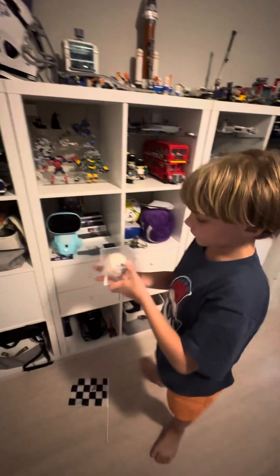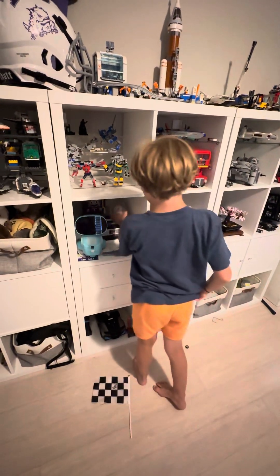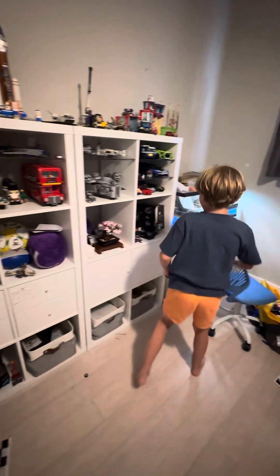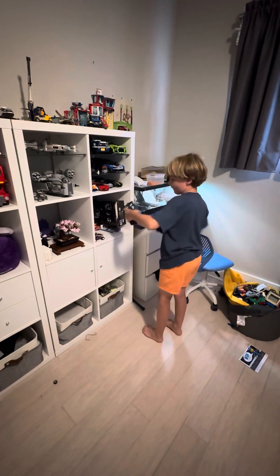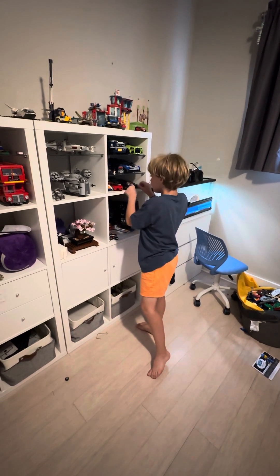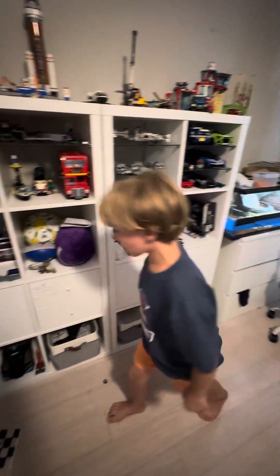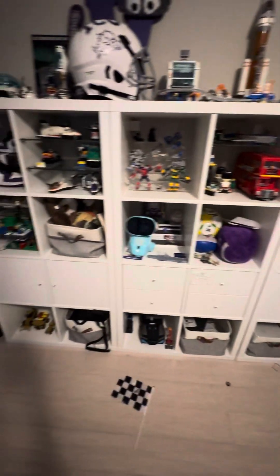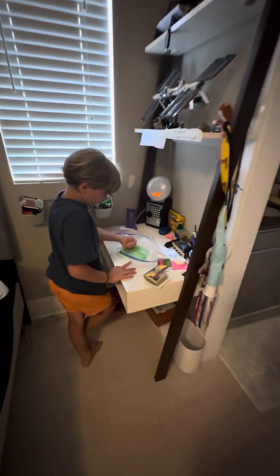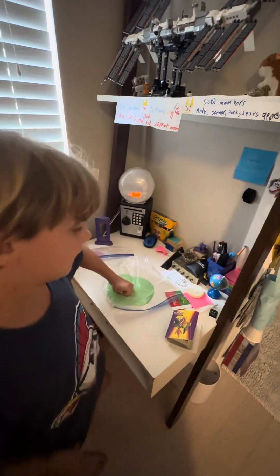If you can zoom in, you'll see that I've got my baseball signed by Paul Goldschmidt for the 2022 MVP. You might also have noticed that I have a new Lego car and that my desk is a lot different than it used to be — reference it to the Anchormake video, you better check that out right now to see.